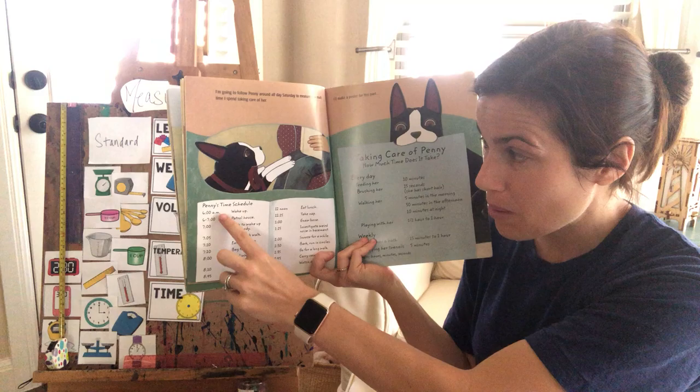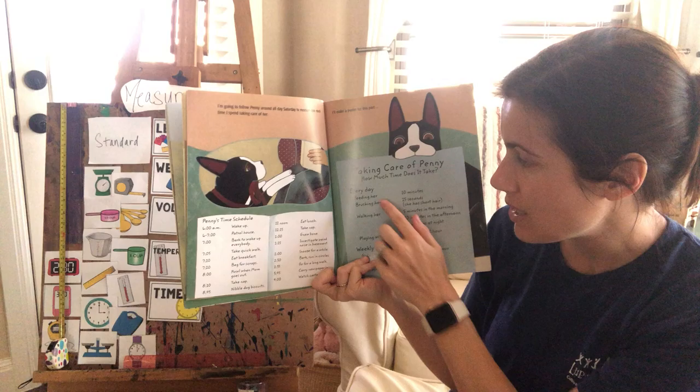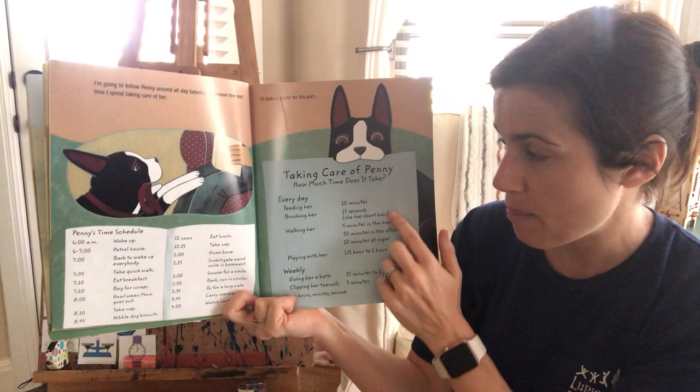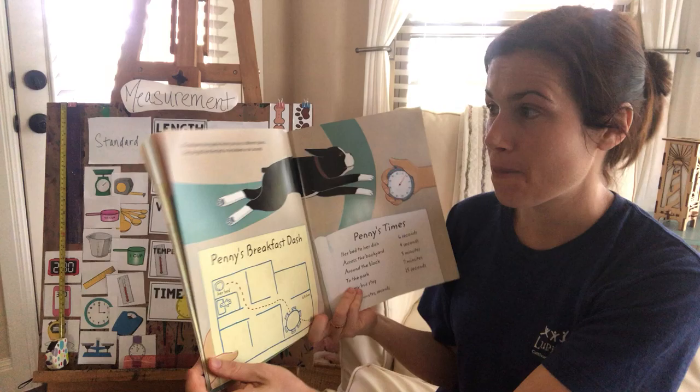I'm going to follow Penny around all Saturday to measure how much time I spend taking care of her. Here's Penny's schedule — she takes care of Penny from six in the morning until four in the afternoon. Every day I feed her, brush her, walk her, and play with her. Every week I give her a bath and clip her nails. All of these things take different amounts of time — different units of time: seconds, minutes, or even hours.